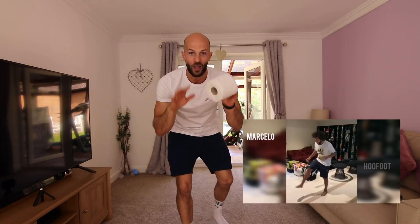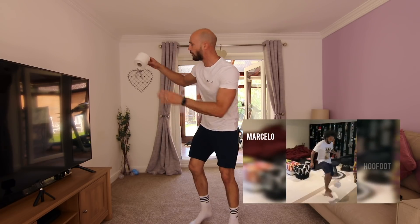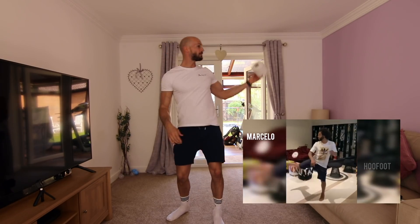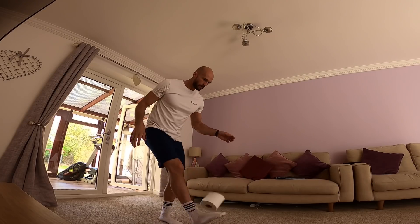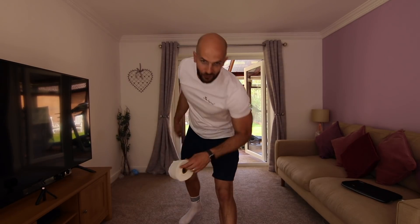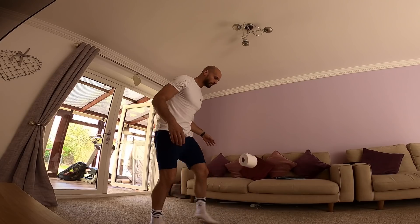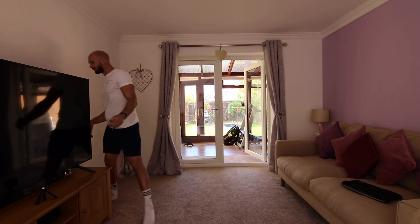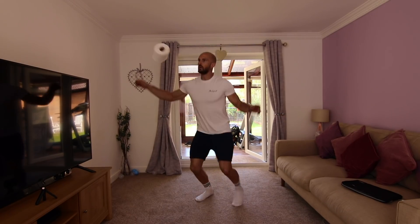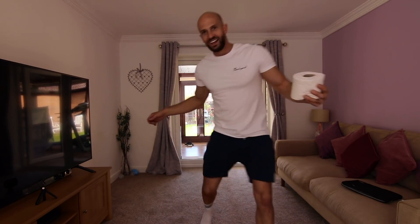Just like I had to involve Zlatan in this video, I couldn't miss out Marcelo. He is so good at skills, and he's pretty good with toilet paper as well. He's in his living room, just like me, and he's keeping up the toilet paper so casually, but then this one touch kind of goes a little bit away from him, but he just performs his outrageous little flick with the outside of his right foot, and it kind of comes around here, and then he just continues to control it. He's so good. Marcelo didn't go behind the TV. That'll do.